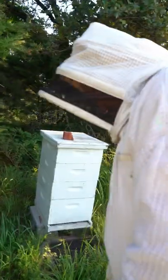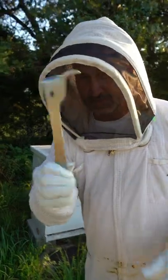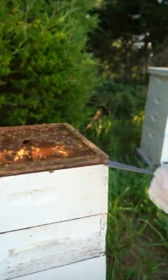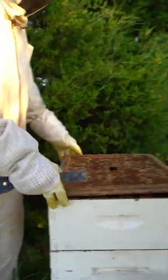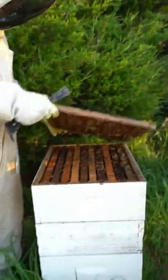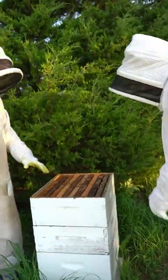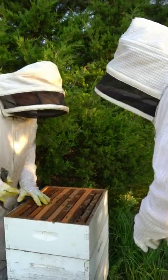Got your hive tool? I have my hive tool. Let's stick it right there and pop that lid. Let's check up here — there's not a whole lot of bees right here.